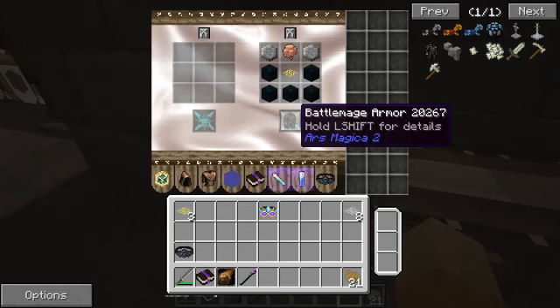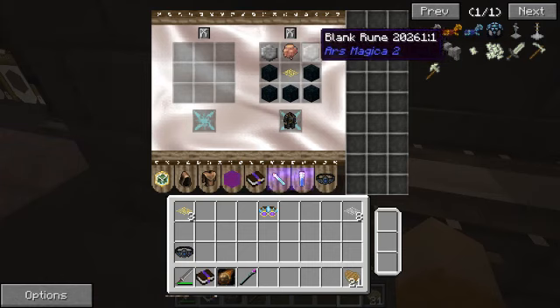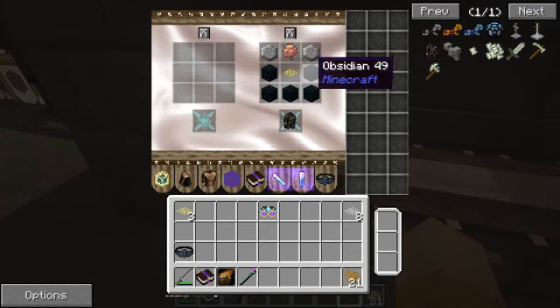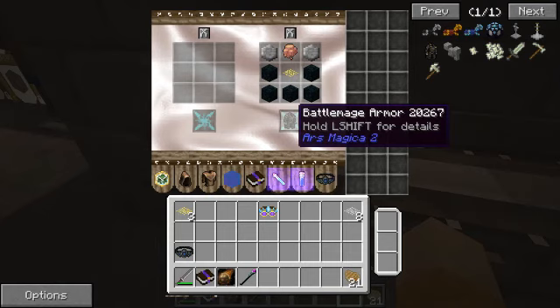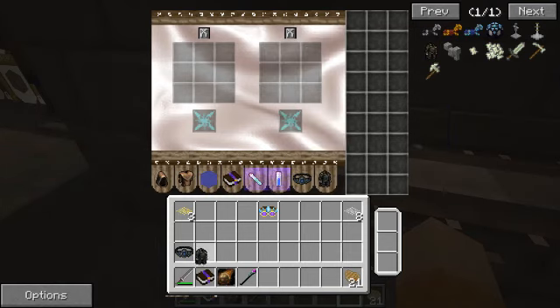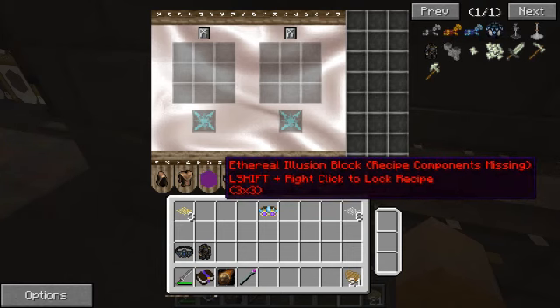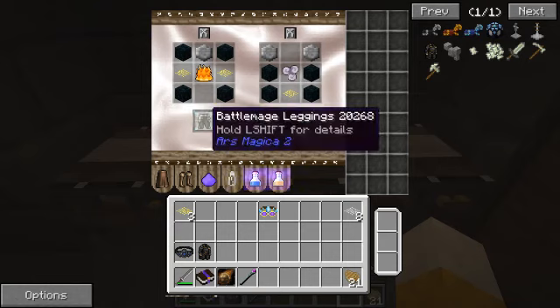Next you have the battle mage armor, which provides you earth protection. It's two blank runes, five pieces of obsidian, and the gold inlays. The battle mage armor gives you protection of earth - I don't remember exactly what that does, I'll have to look it up again.